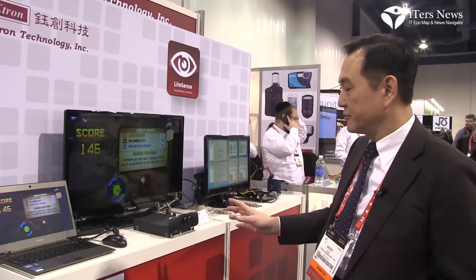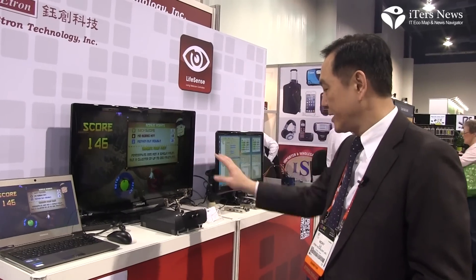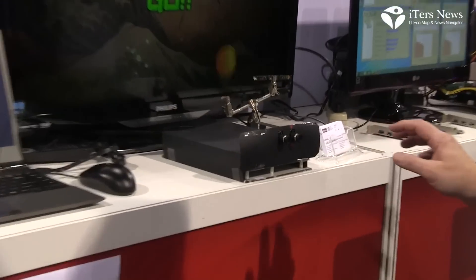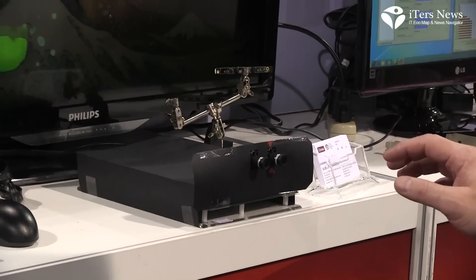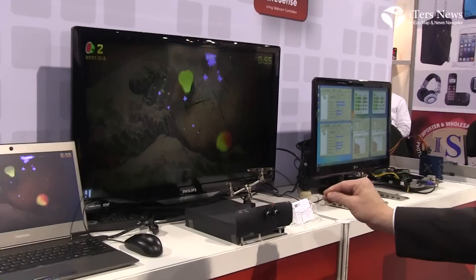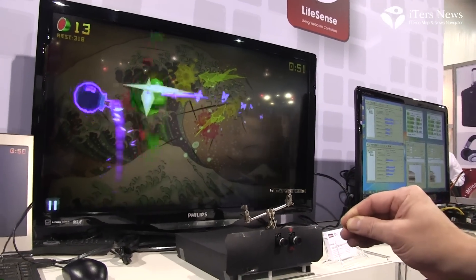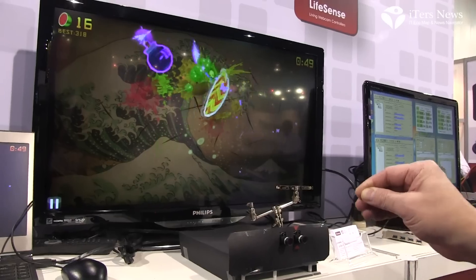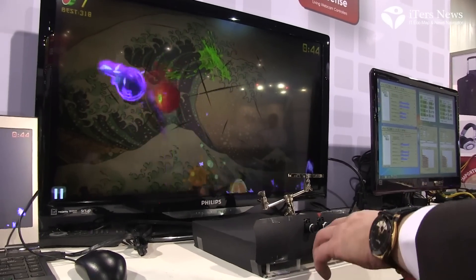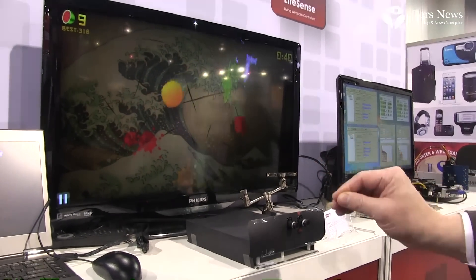Let me first show you this to control the notebook or the screen at short distance. This is a game — Fruit Ninja, a very popular game. In order to play this game so fast, you need 3D control of your hands. If you use only two dimensions, you cannot do as well. These two lenses monitor my hands' behavior and I can quickly play the game.